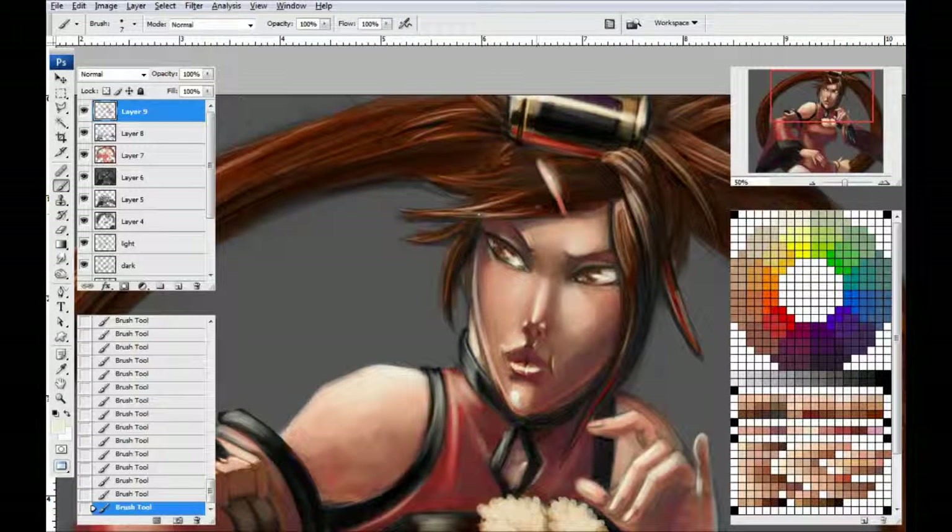On top of all the layers we've already done with the hair, this is where we're going to get some of our more highlighted look to it - more of that looks-like-hair look. Some highlight-y strokes that make it look very hair-like.